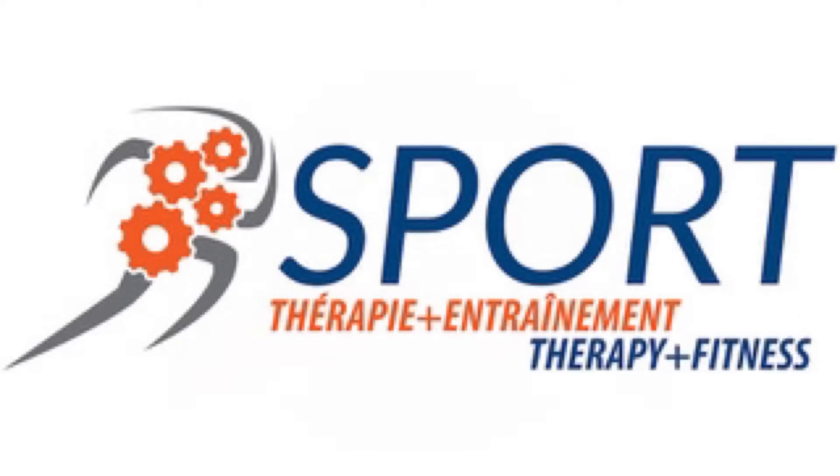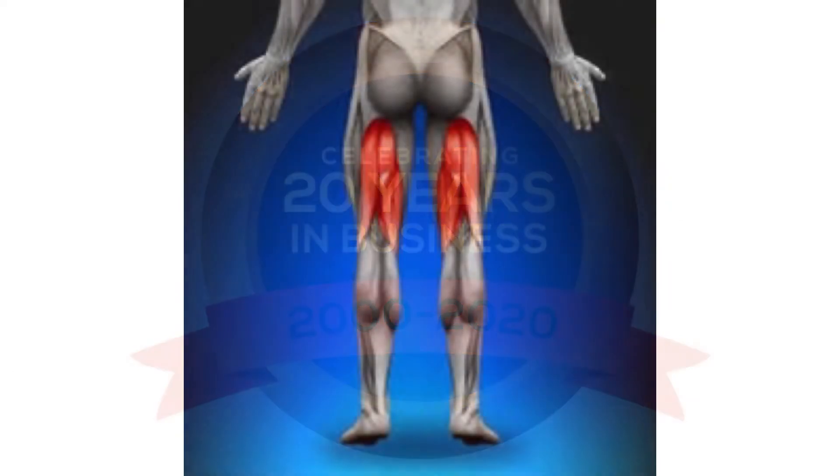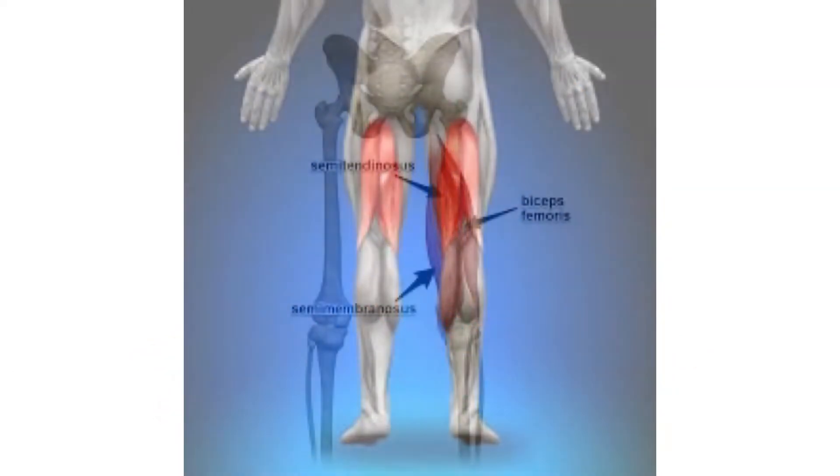Welcome to our YouTube channel Movement Matters. In today's episode we're going to be talking about the hamstrings, the group of three muscles that attach from your sit bone all the way to the back of the knee.